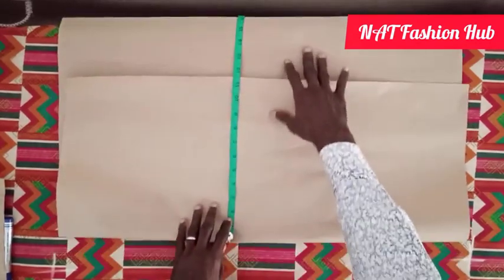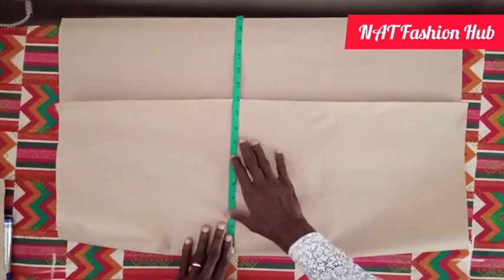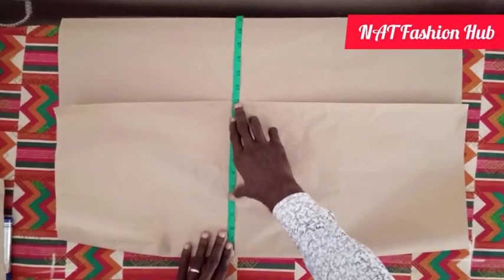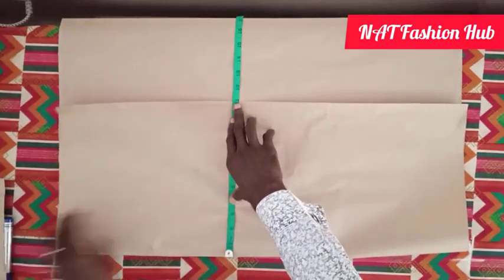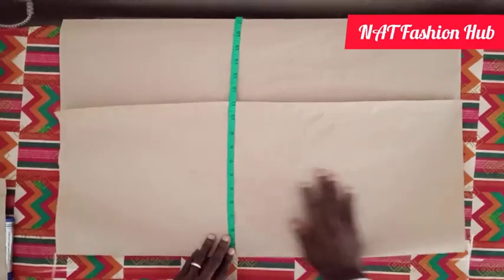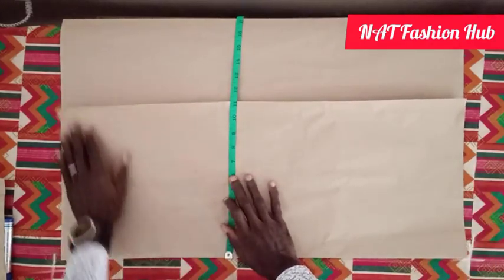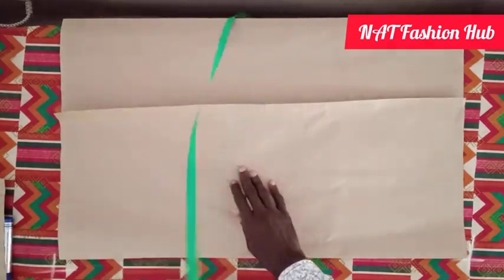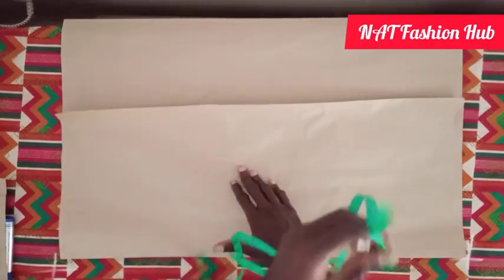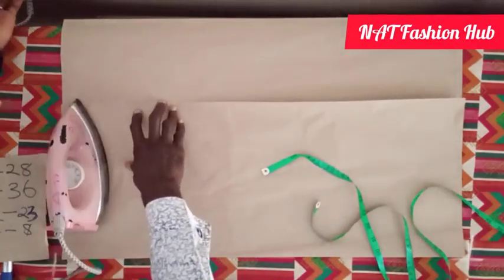This is 11 — let's leave it at 11 so that we'll have something to cut out when we are doing the cutting. After folding our fabric by 11 inches, let's ensure that it's very flat.